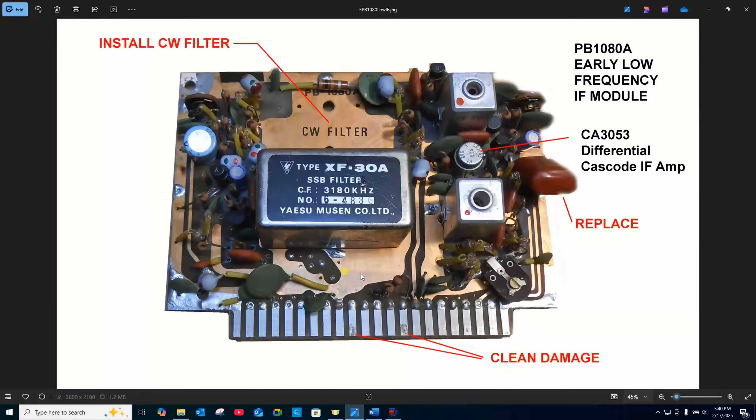This is the actual module out of the radio I have. Notice it has a single sideband filter installed, but it doesn't have the CW filter. Perhaps I can steal the CW filter off the parts car. This capacitor has a little bit of a split occurring on it, and this mylar cap is going to be replaced. Other than that, I think this card is going to go right straight back in.